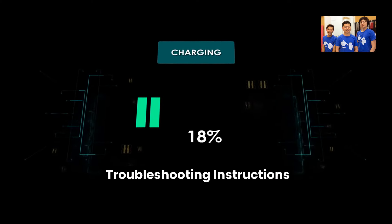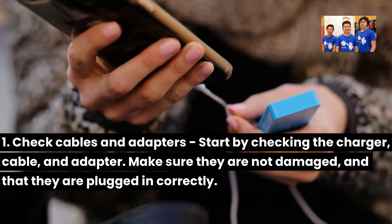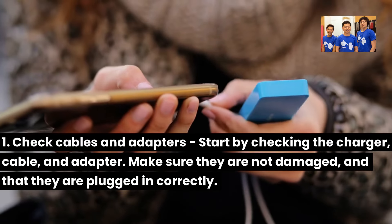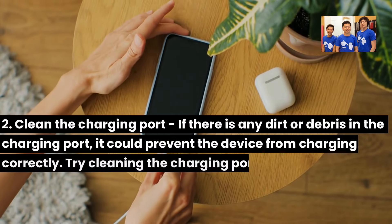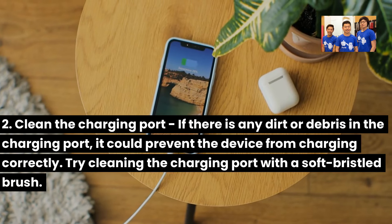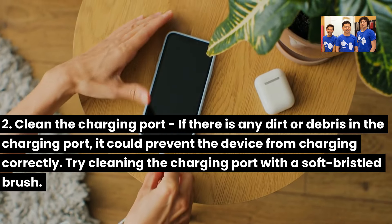Troubleshooting instructions. One: Check cables and adapters. Start by checking the charger cable and adapter — make sure they are not damaged and that they are plugged in correctly. Two: Clean the charging port. If there is any dirt or debris in the charging port, it could prevent the device from charging correctly. Try cleaning the charging port with a soft-bristled brush.